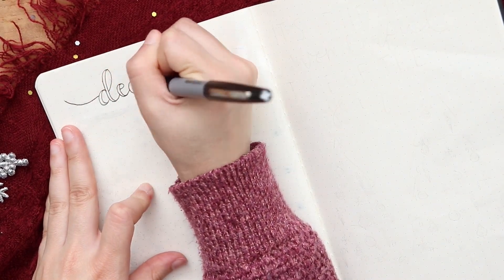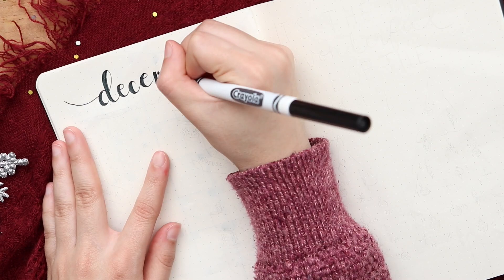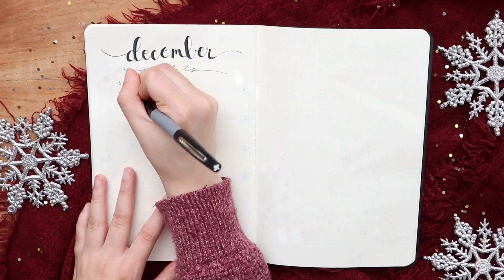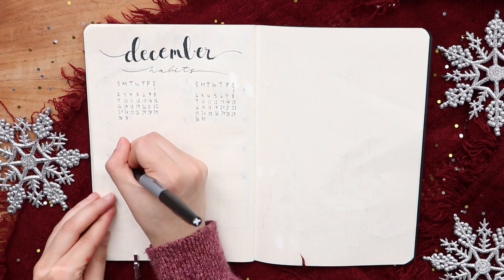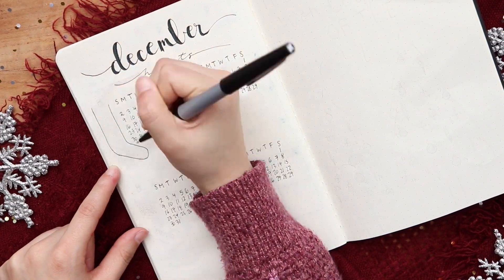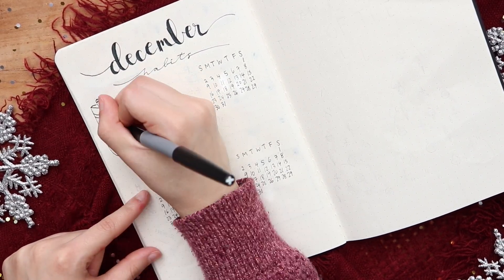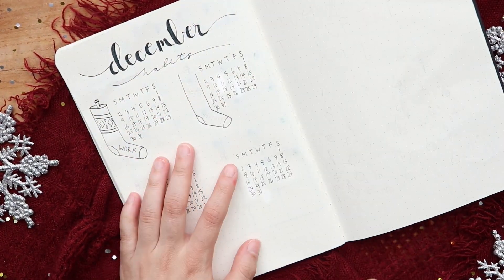This next page is a habit tracker page and I'm starting off with some December lettering and then four mini calendars for four different habits. For each of the habits I'm doing four hanging stockings and I'm going to put a pattern on the stockings with the title of the habit inside.